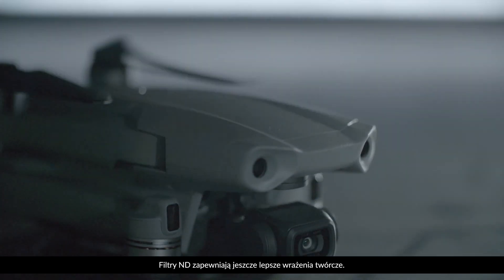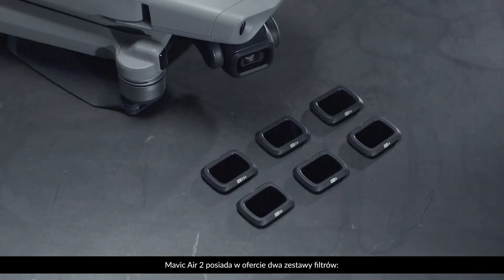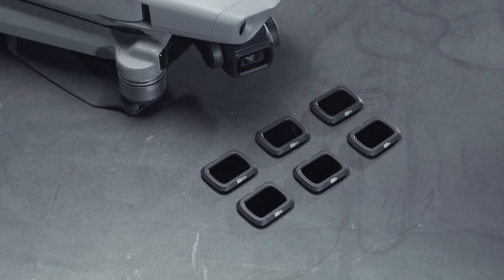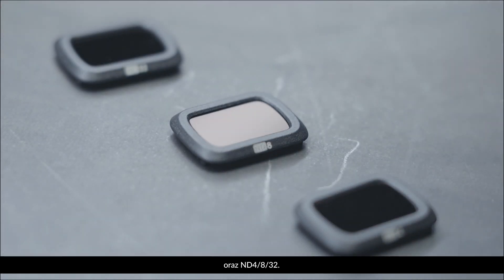ND filters provide you with an improved creative experience. To better satisfy the aerial shooting needs of different users, Mavic Air 2 features two specific ND filter kits: ND16-64-256 and ND4-8-32.